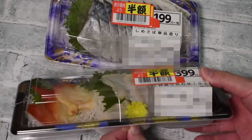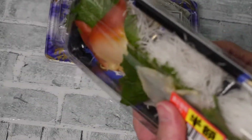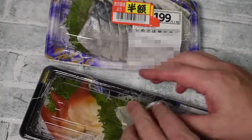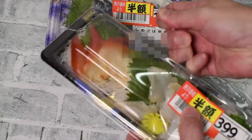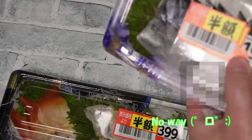Dish up normally — I eat it as it is in the package. Today I would like to luxuriously serve it on a plate. The tape goes around, it's a little difficult to take off. Is it for theft prevention? No way. Is it because it is troublesome for the clerk to put the tape separately?